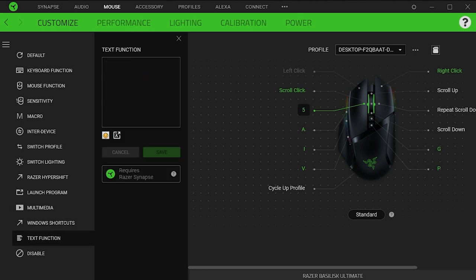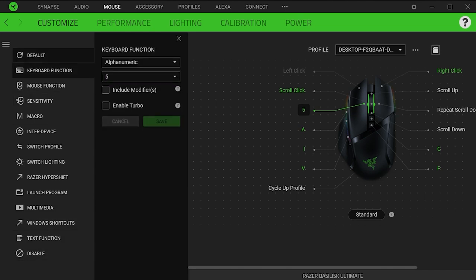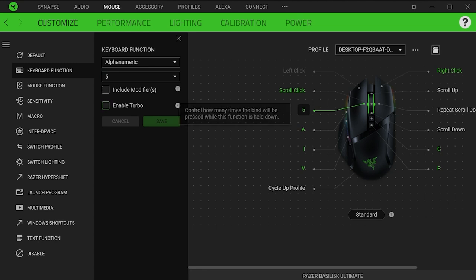Mouse Compatibility. Windows compatibility: Full. Mac OS compatibility: Partial. Unfortunately, Razer Synapse 3 isn't available on Mac OS. While this mouse will work with default button configurations on Mac out of the box, if you want to customize them, you will have to make the changes on a Windows-based PC and save them to the mouse.